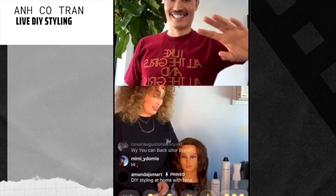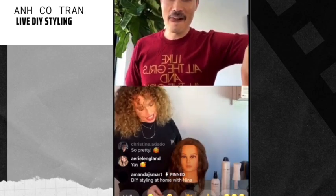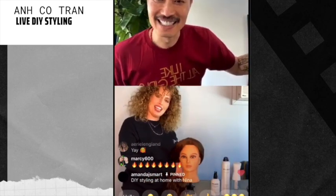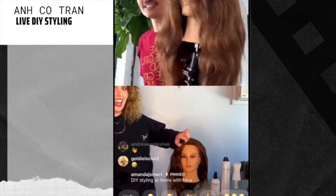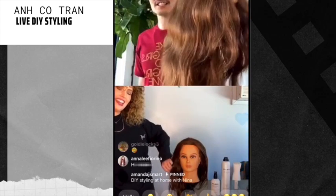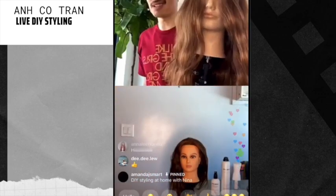So are we doing ponytails today, right? Yeah, ponies with a braid. This is my model — she doesn't have a name so I named her Sasha because I think she looks like a Sasha. And I'm doing Vanessa. I think Vanessa has such gorgeous hair, she has a lot of hair.